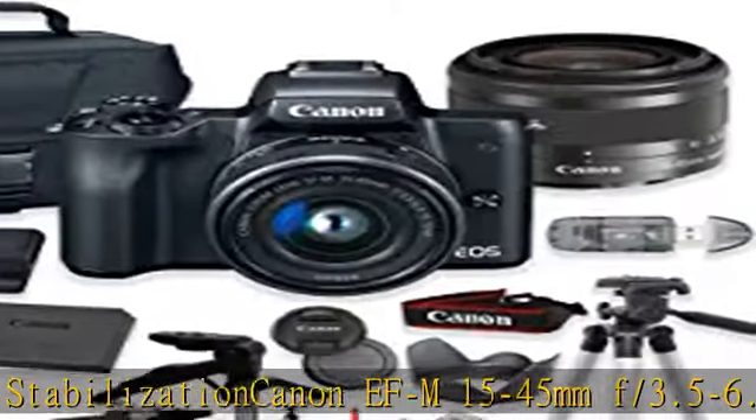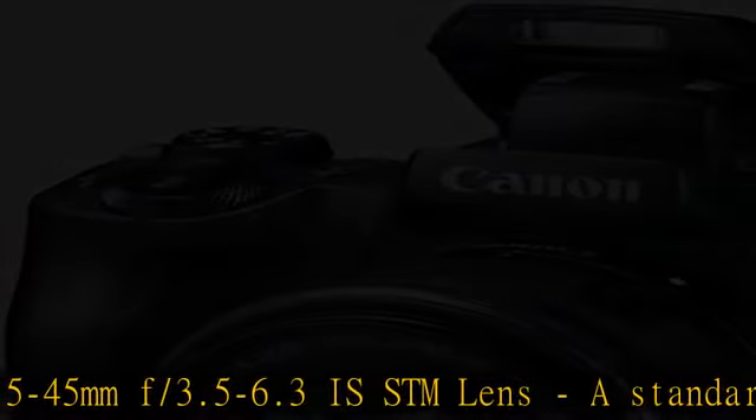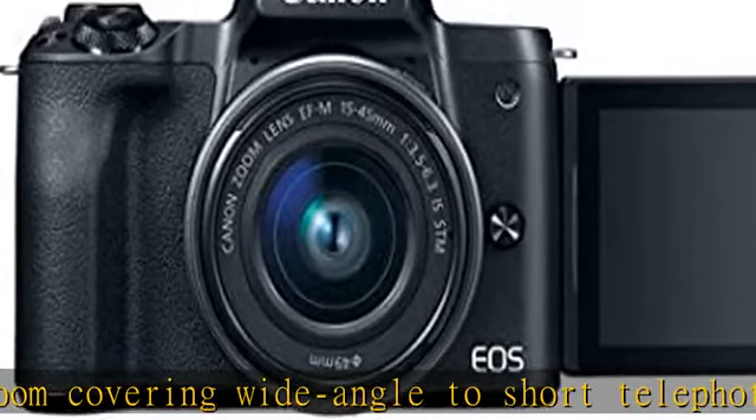Bundle accessories include: Camera Gadget Bag, Canon LP-E12 Battery, Canon LC-E12 Battery Charger, Canon Body and Lens Caps, Canon Neck Strap, and SanDisk 32GB Memory Card with HD Filter Kit.